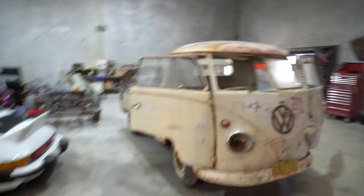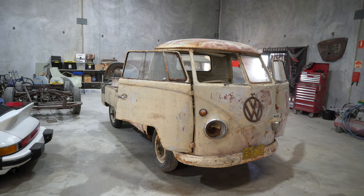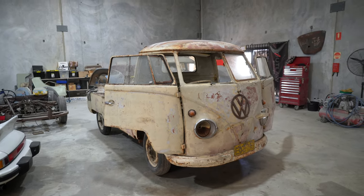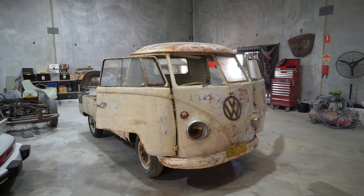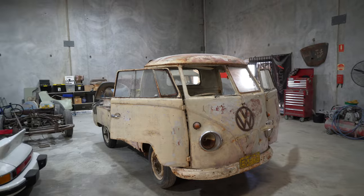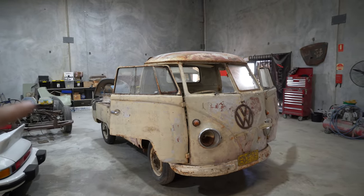Hi guys, Scott here from Outlaw Garage. We are back in the chop shop. Today we are taking a look at our 1958 single cab split-screen factory Safari window bus — this is press bumper, semaphores. There's something a little bit different about this bus. Wayne's here again, hello.